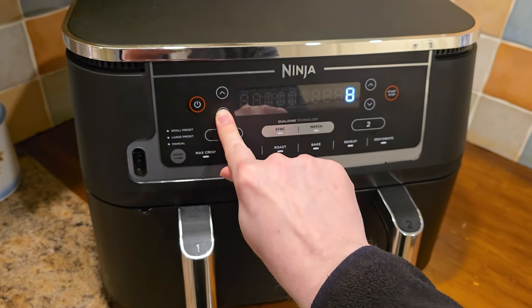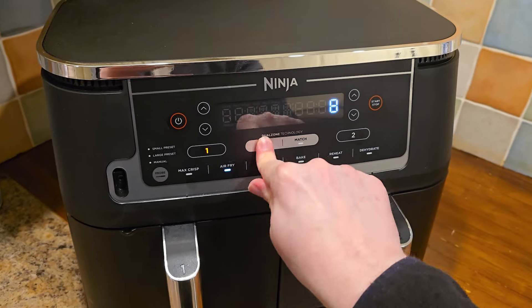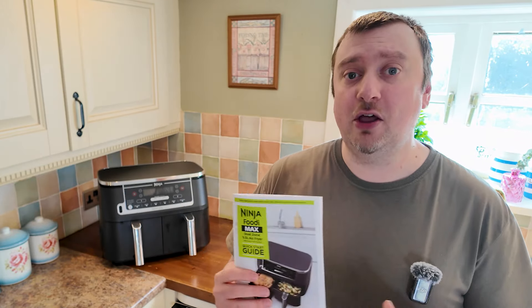I'll be honest — this is actually our first air fryer, and it has taken a little getting used to. The cooking times are a bit different from what you'd expect if you've only been cooking with an oven. Fortunately, it comes with a handy booklet with loads of information on cooking times and temperatures for different foods. If something isn't mentioned, the general guideline is to reduce cooking time by about 25% compared to what's stated on the food packaging.